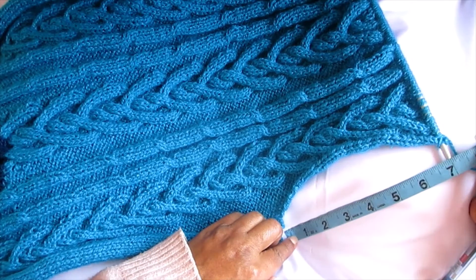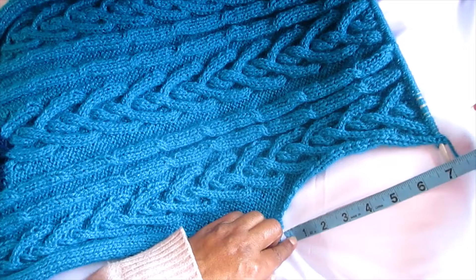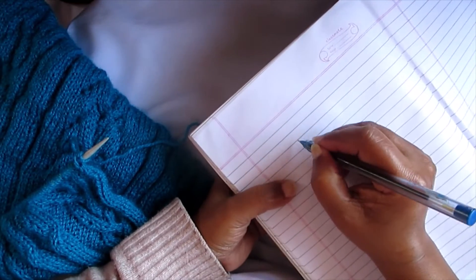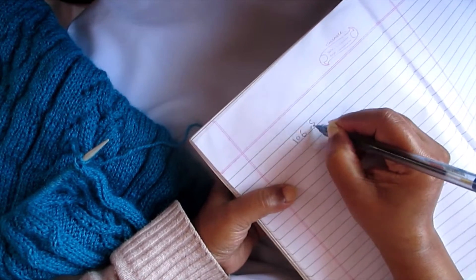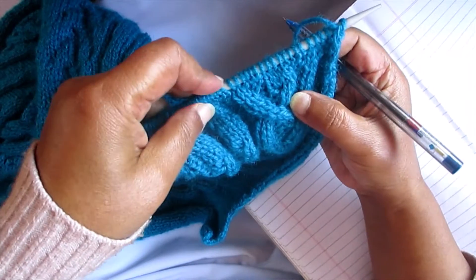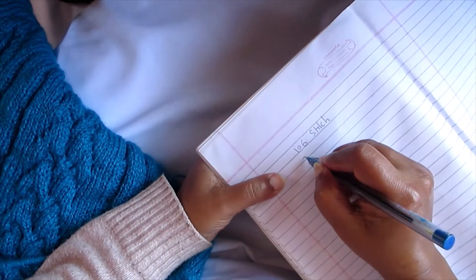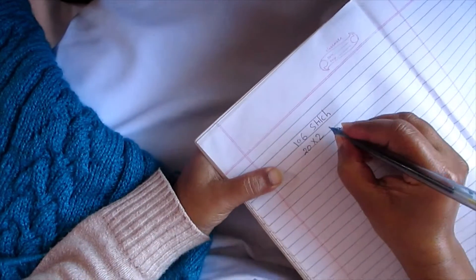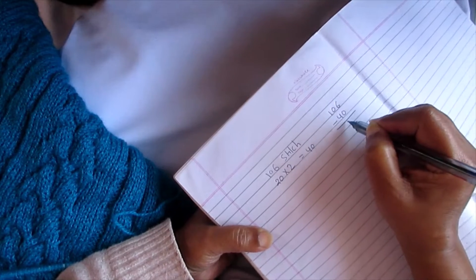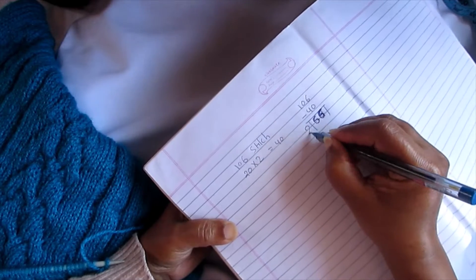We have the 7 inch done and we wanted to do this 8 inch, so we're going to cut this neckline to reach that last inch. We have 106 stitches on our needle. Up to this point is 20 stitches, which will go on our shoulder side. So 20 into 2 for the two sides of the shoulder equals 40. Our math is 106 minus 40, which gives us 66.